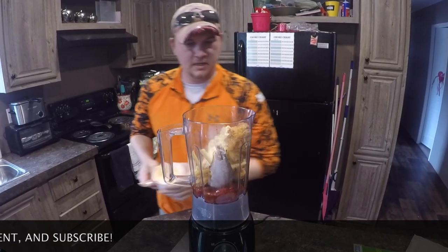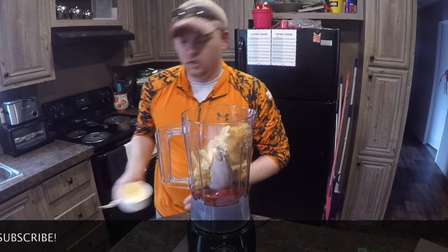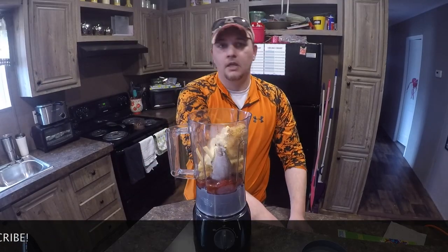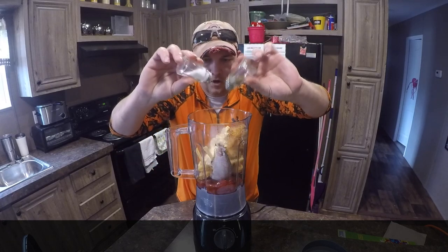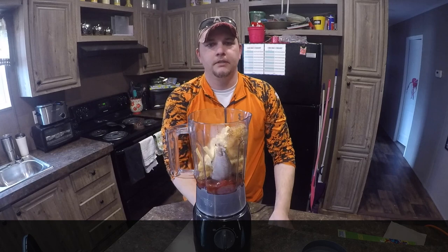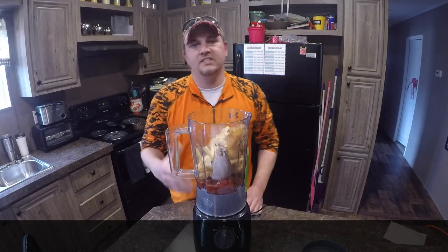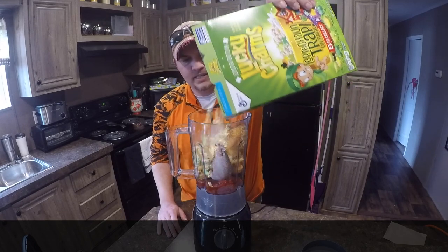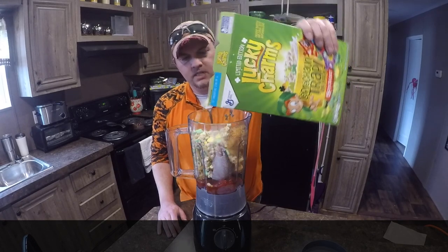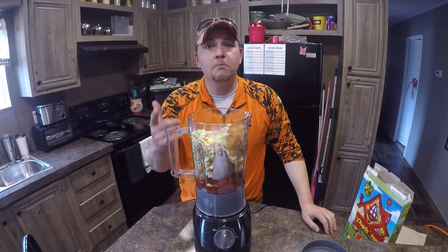Look, this base is getting ready to start to come together. It's going to look amazing — it's going to taste even better. Now, let's not forget salt and pepper. Put salt and pepper on everything. Now to give it a little bit of consistency: Lucky Charms. This will get the bait, after you get it all stirred up, more like a pasty kind of deal. And why Lucky Charms? Because they're magically delicious.